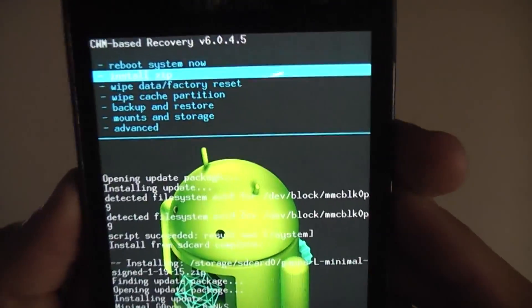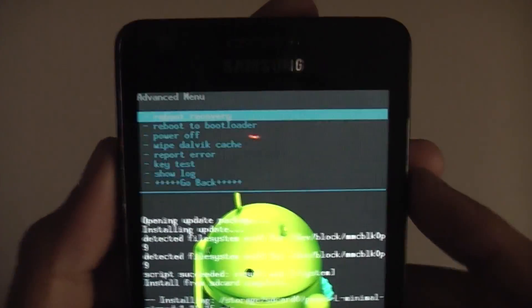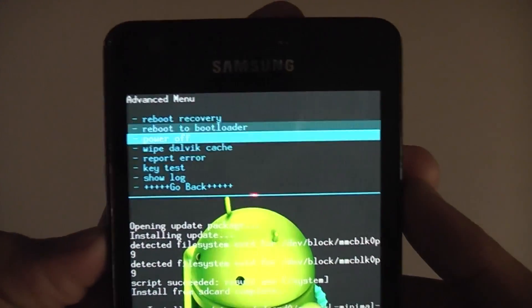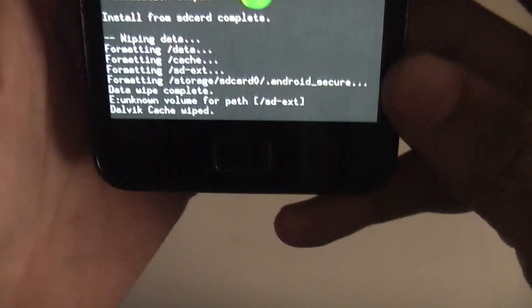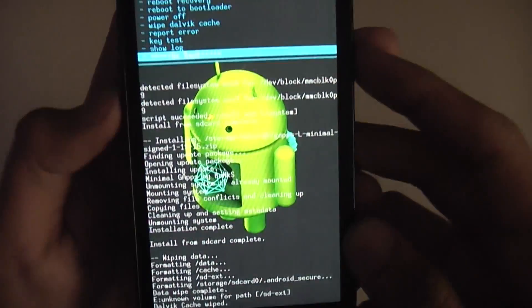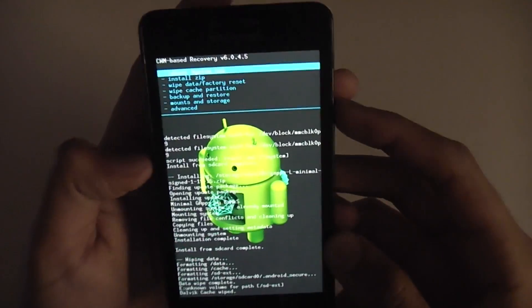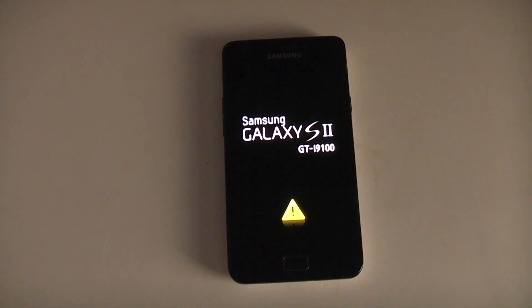After that go to Advanced, which is the last option, then select Wipe Dalvik Cache. That's done. Now go back and select Reboot System Now. If it comes up with a message for Fix Root, click No because it could actually mess up root. Leave it for a few minutes so it can boot into Lollipop.